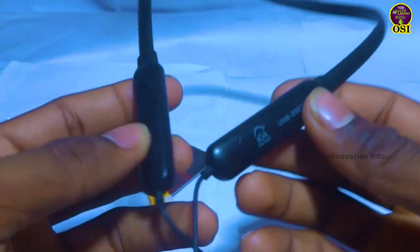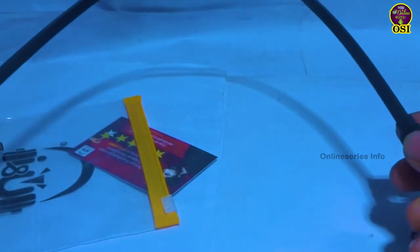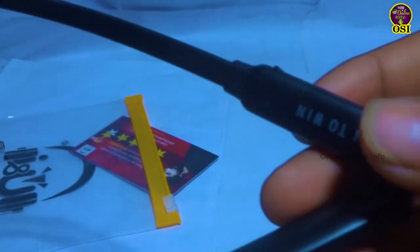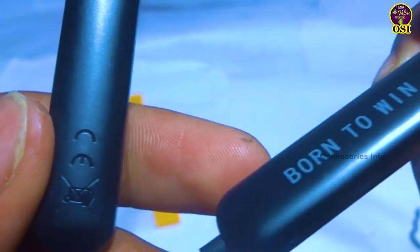It's a bit slim and weightless. It's a bit less weightless. I've already used it. It's a bit less weightless. Let's check the next feature.